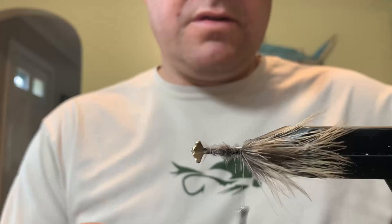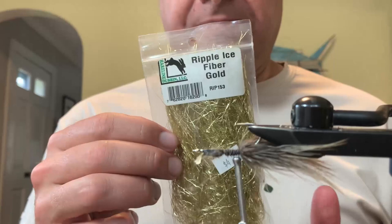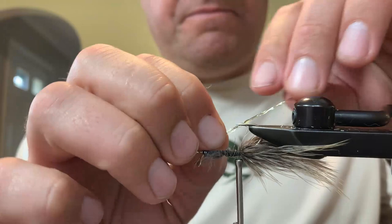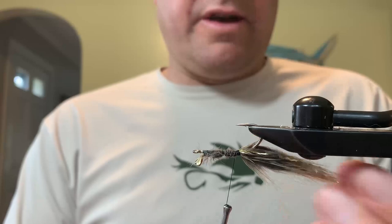I'll flip this over and tie in a little bit of flash. You can use whatever flash you like — you don't have to use flash. I'm using some ripple ice fiber in gold, that's what I had laying around on the desk. Just a couple strands is all you need. And there we have our tail of our pheasant bugger.